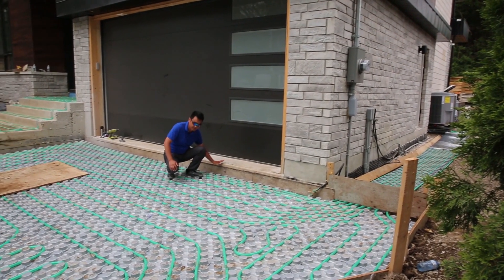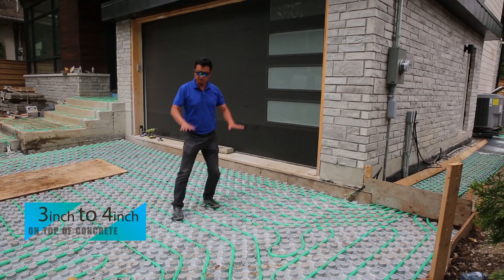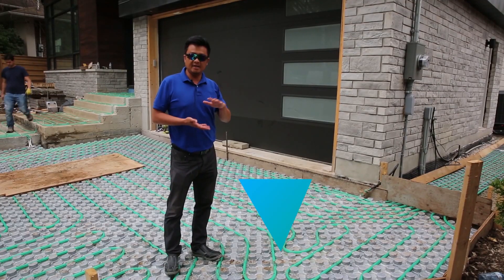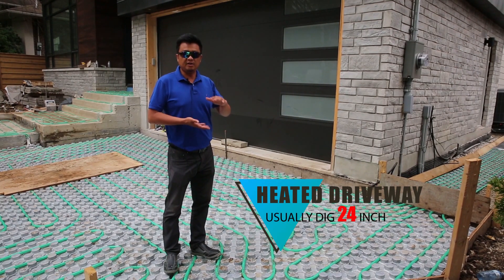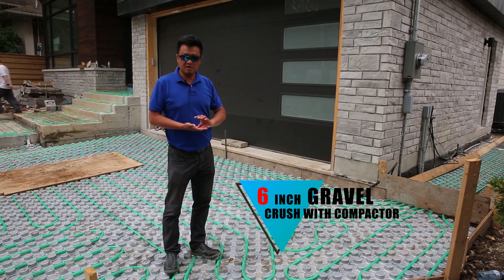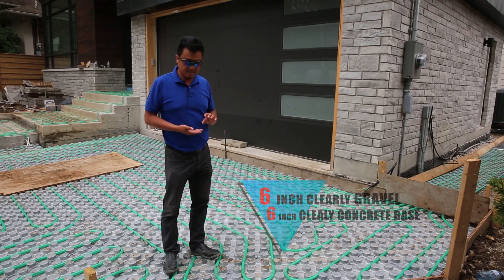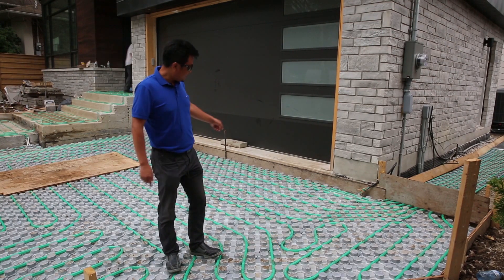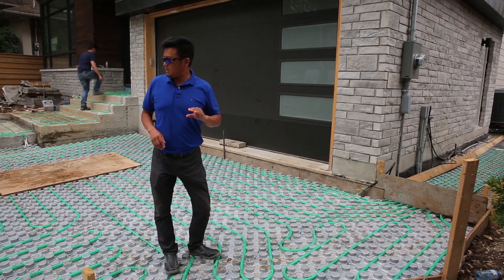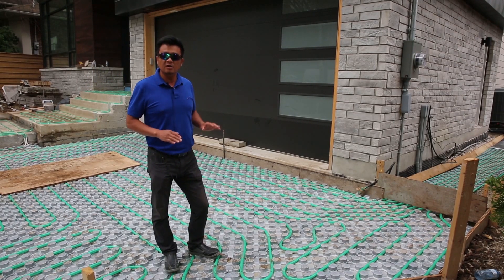We have about six inches here — three or four inches is concrete on top, and then we fill up the concrete and stick on the flagstone. For the heated driveway, we dig down 24 inches, then put in six inches of clear gravel compacted, then six inches of concrete base, then on the concrete base we put styrofoam insulation, then the pipe, and then four inches of concrete on top, and then the flagstone.